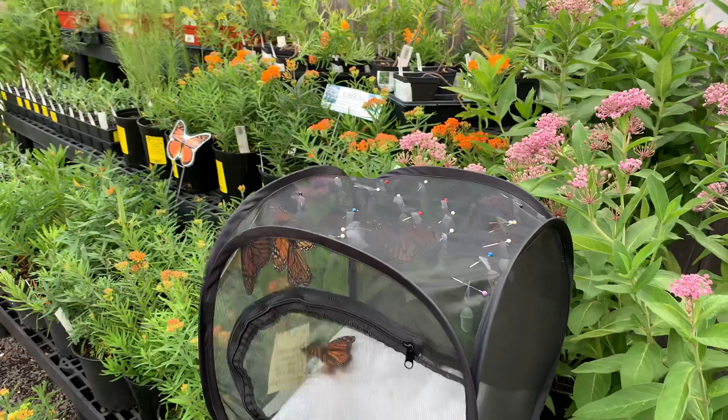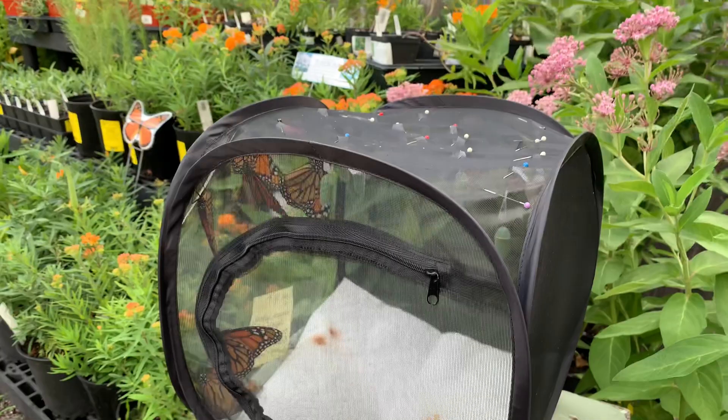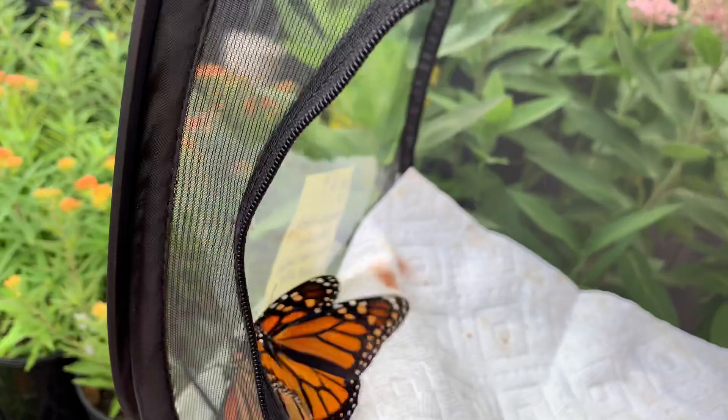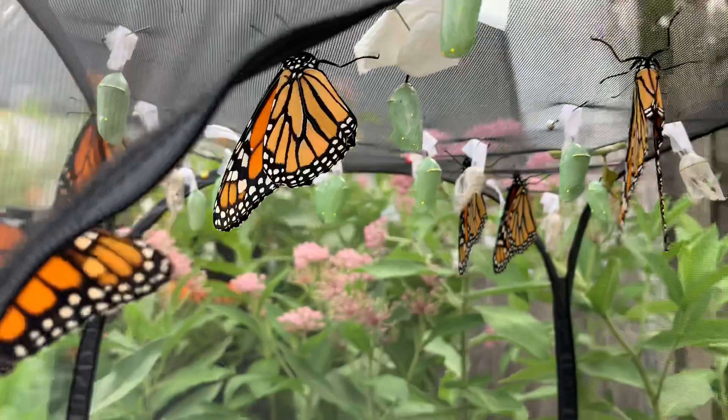Hi everybody, it's Diana at NatureWorks. A bunch of monarch butterflies have been born today here in our monarch nursery and I'm going to let them out. I'm here by myself so I have to video this by myself. All of these chrysalises and butterflies were found here on the property as eggs and we've been raising them. We love to teach this life cycle, so feel free to come in and check this out live.